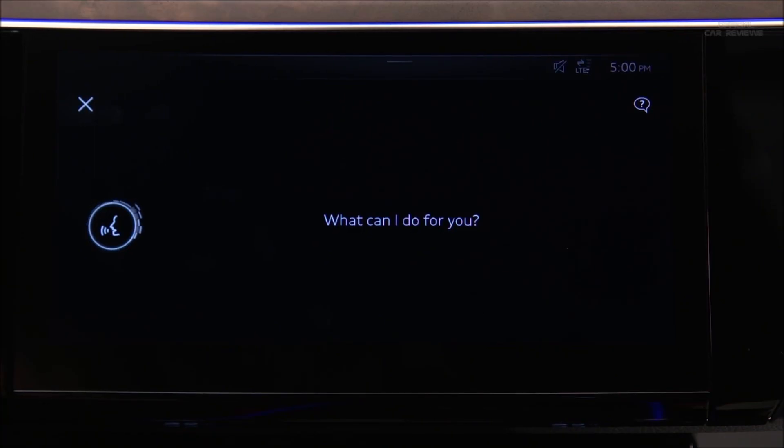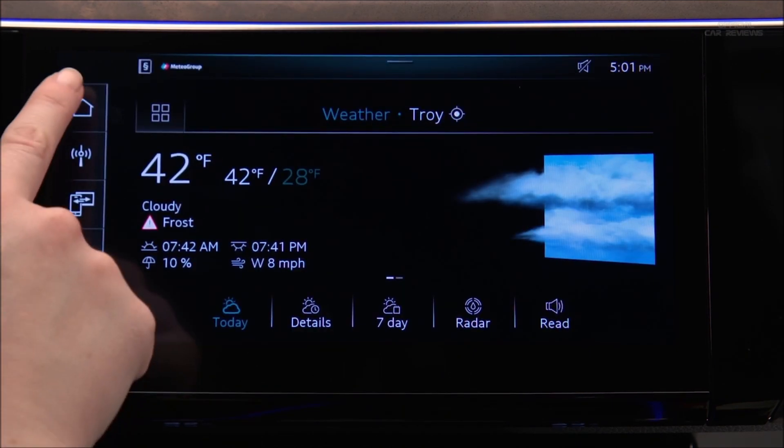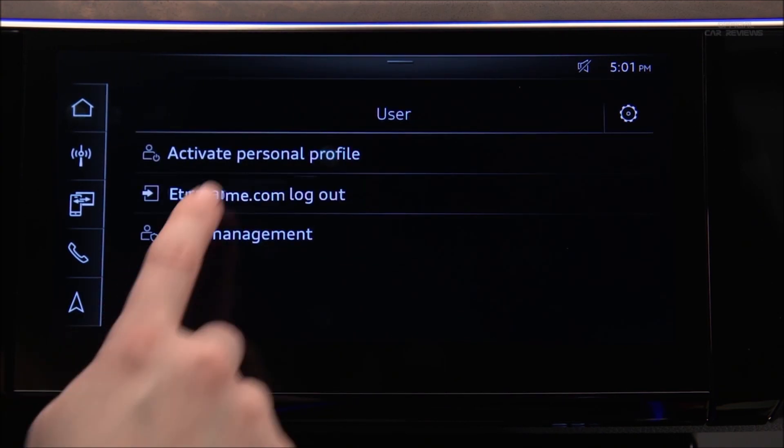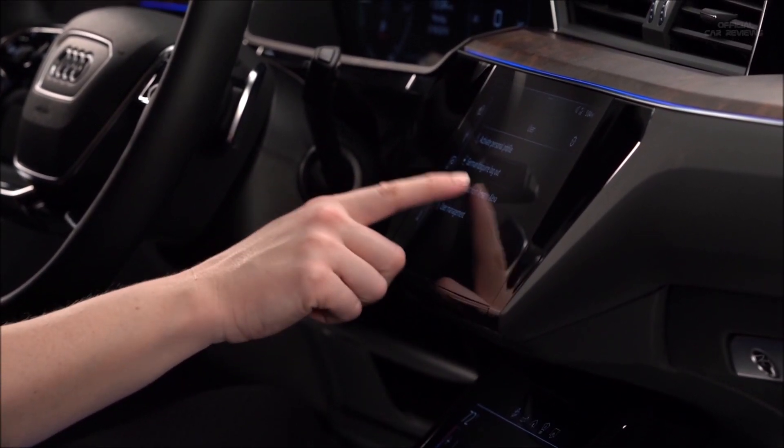After the tone, say 'Alexa' and the desired request — for example, 'Alexa, what is the weather forecast for tomorrow?' Alexa will remain active until the My Audi account is logged out or the Alexa connection is disconnected. The Amazon Alexa connection provides convenient access to information and entertainment.